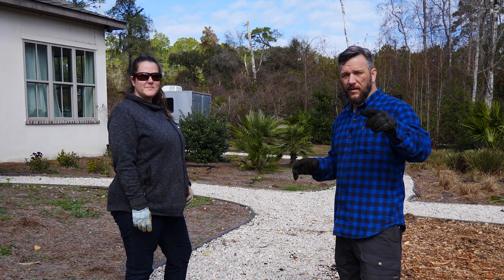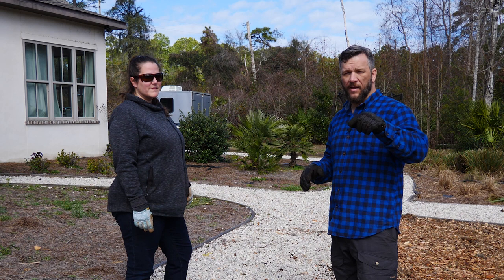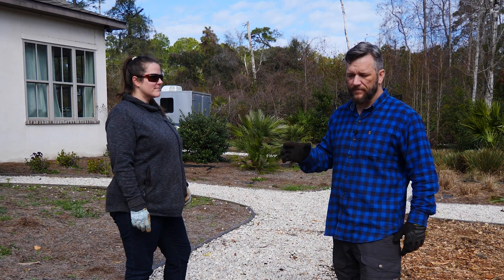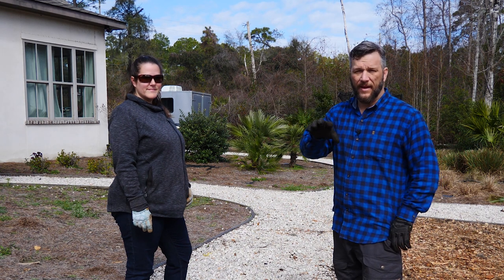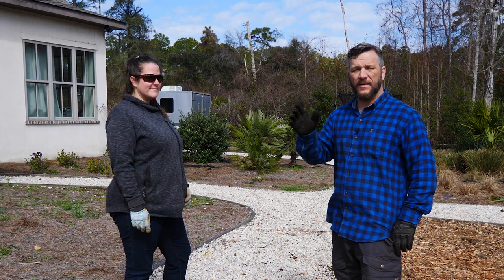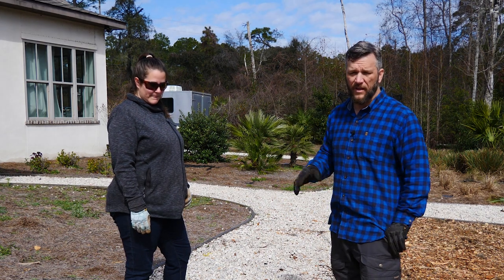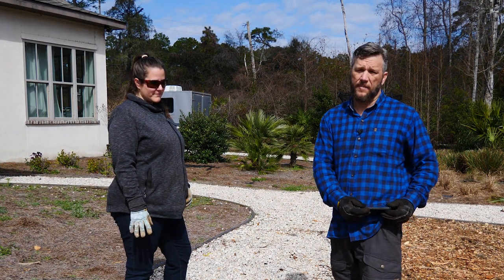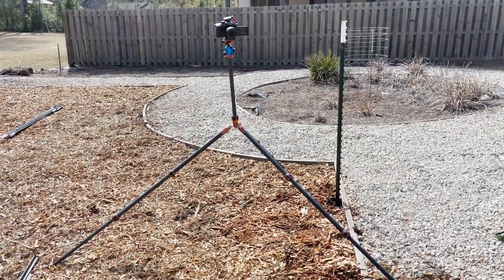If you saw the garage clean-out video we did, the camera got knocked over — my main camera setup got busted. I've got to see if I can get it fixed. So now we're working on a backup camera and this one has a tendency to randomly shut off, so I don't even know what it's gotten. Hopefully it got most of it.